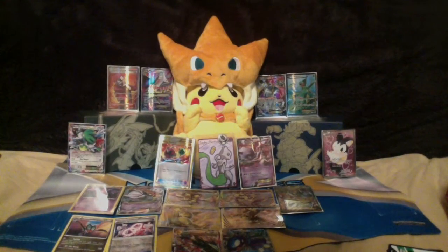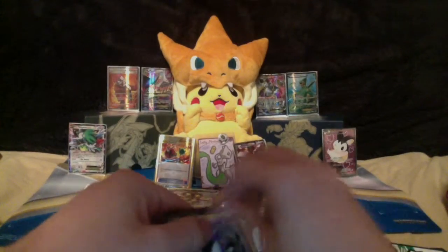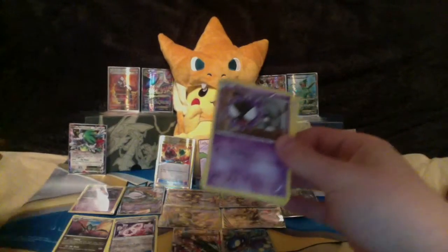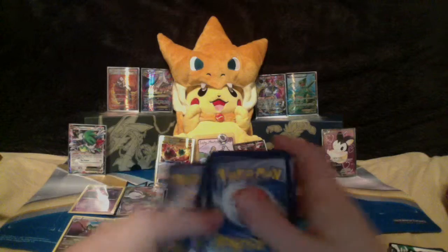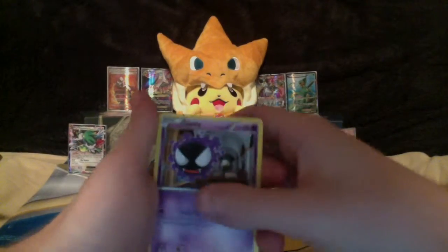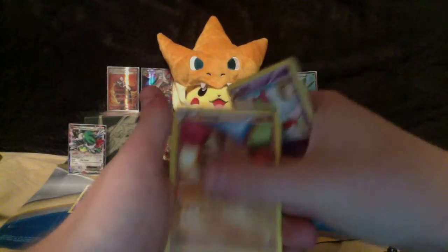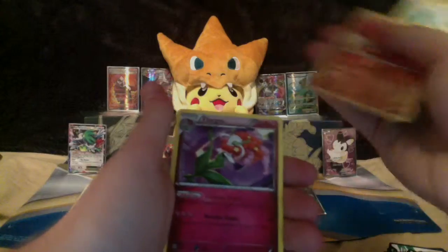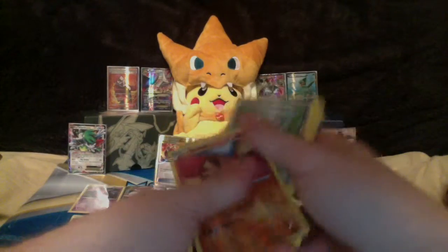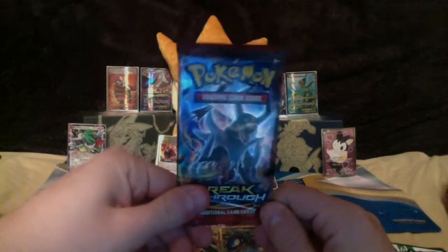Okay, two more packs to go — it's not turning out so good, but we'll see. Cards: Gastly, Meowth, Pansear, Ralts, Swinub, Swoobat, Gogoat, Town Map, reverse Swinub, Florges non-holo rare. Well, it's all up to Houndoom now.